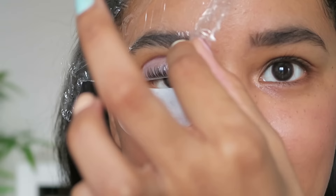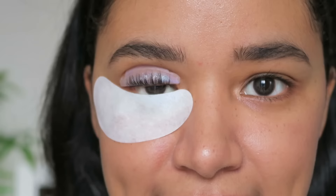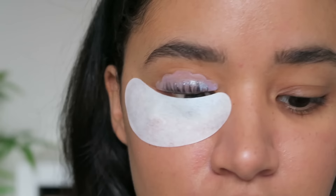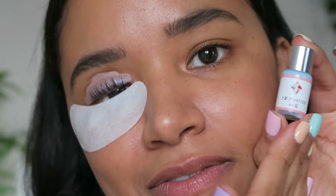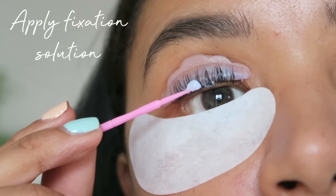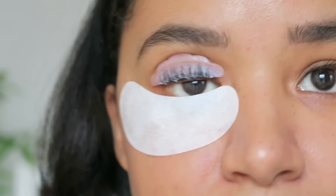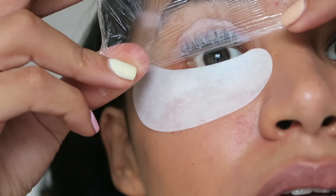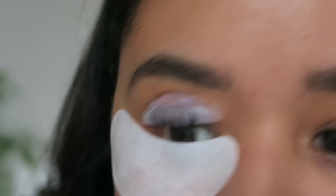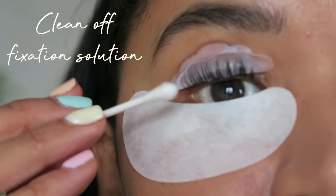It's been eight minutes, so I'm going to go ahead and peel that off. It says to clean off the remaining solution using the white brush, but I'm trading it for a cotton swab — it says you can do that. I need to clean off the remaining solution and then apply solution number two, which is the fixation. Then you cover with cling film again for another eight to ten minutes using a fresh piece of cling film.